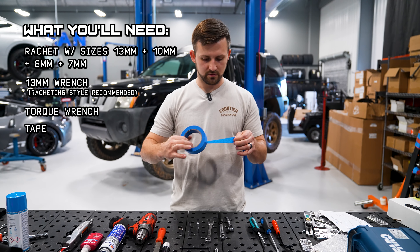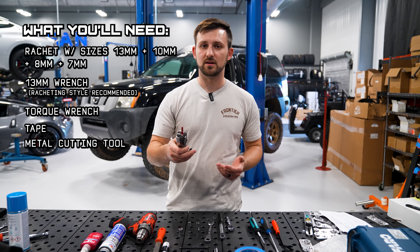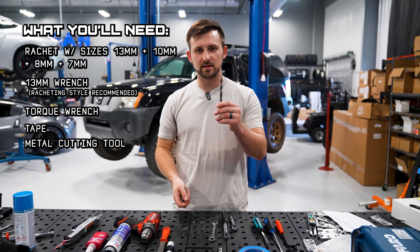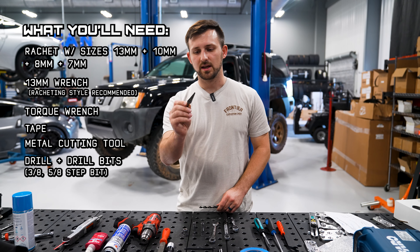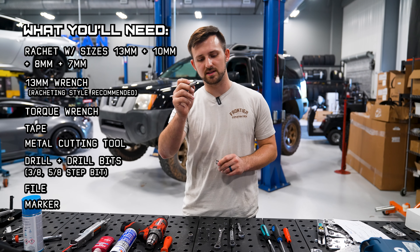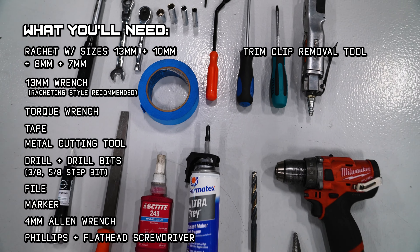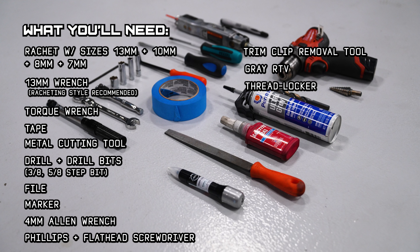We have tape to mask off the body and protect it while we're cutting. We're going to be using an air saw. If you don't have one, you can also use a sawzall or a cutoff wheel on a Dremel, but we recommend an air saw or some other type of reciprocating blade. You'll want a 3/8 bit for your drain and a 5/8 bit for the holes. If you already have a step bit, we recommend using that to get your holes started on the mounting bolts. We've got a file to touch things up after cutting, some touch-up paint specific for our Frontier — you can get some for yours at z1offroad.com. A generic marker to trace the template, a 4mm Allen wrench, Phillips and flathead screwdrivers, a trim clip removal tool, a drill, and some gray RTV. You can also use Loctite on the bolt threads if you prefer, or RTV. That's really it — it's a simple install.